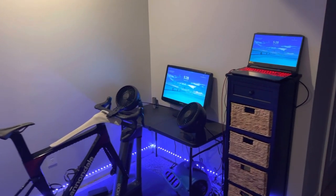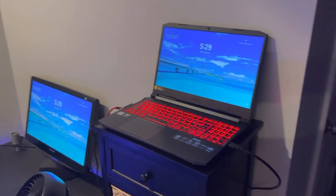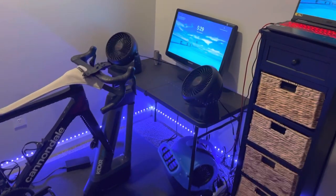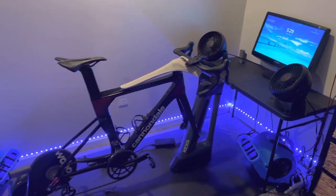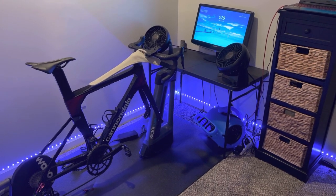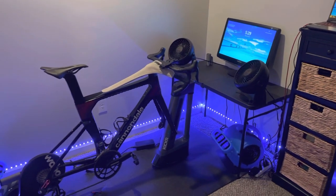Hey guys, Attic Cyclist here with an update video on some upgrades I made to my indoor training area. Before we dig in, please subscribe if you find this content useful. Go back into the video library to find additional videos about my road bikes, mountain bikes, gear, shoes, tires, and experiences.